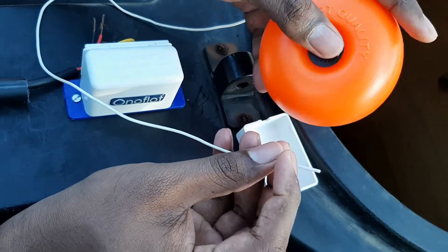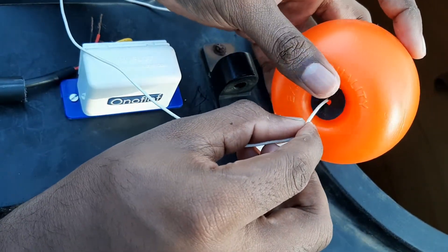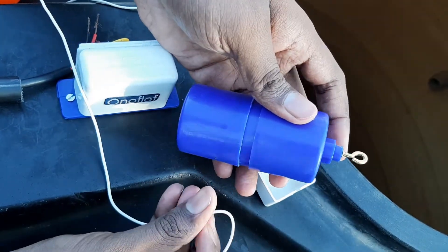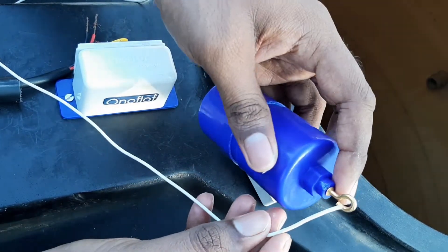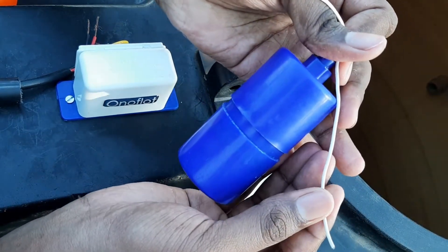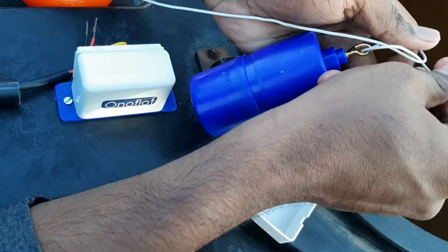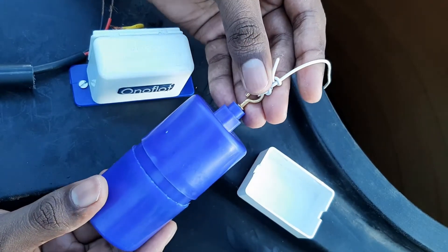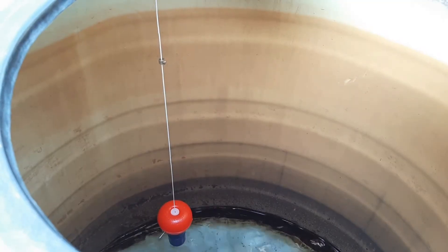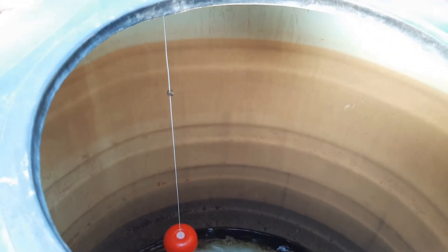Now we have to pass the float bolt and the bush through the string through the small hole. At the end we have the dead weight. The bottom side of the dead weight marks the minimum level at which the pump starts pumping. We have to cut the extra wire to the minimum limit that you require and tie the dead weight. We can then release all these components into the water tank. The dead weight sits at the minimum level and the stopper at the maximum level, with the float moving in between them.